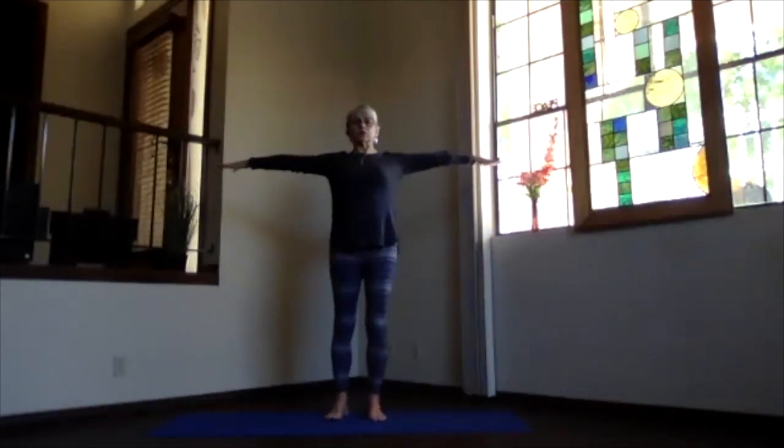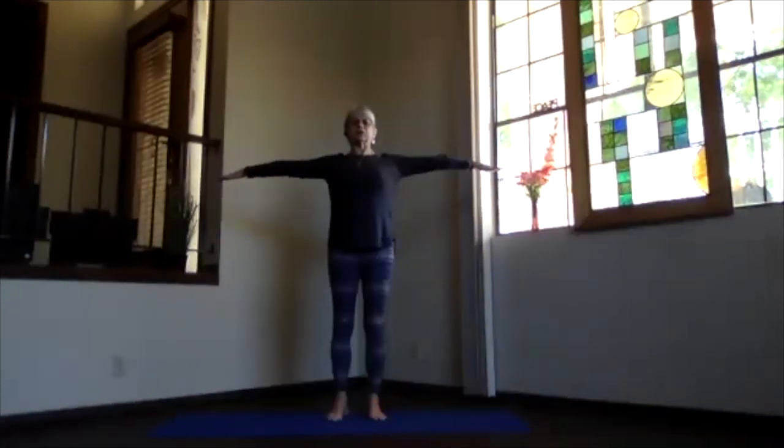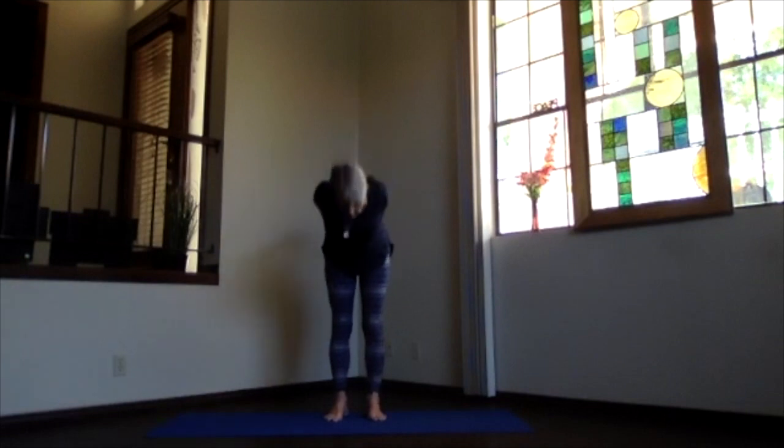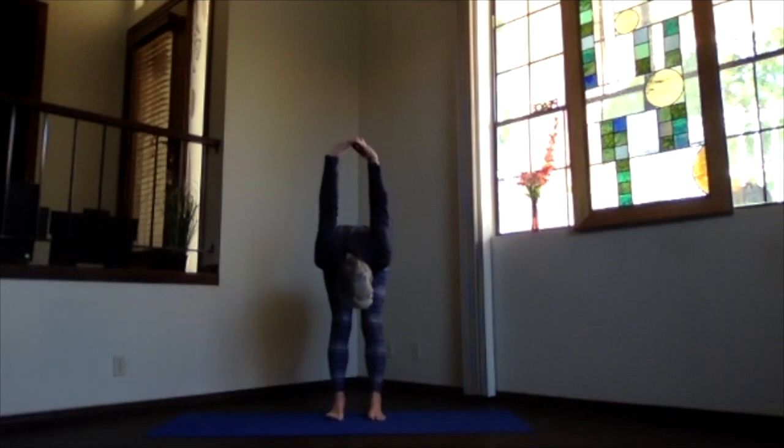Inhale, bring your arms to shoulder level, stretch away out, keep the shoulders down. Exhale, hands to your chest, elbows back, stretch out to the front keeping your shoulders down still, and hands behind, clasping your fingertips. Lift your heart, stretch — feel that shoulder expansion across the chest — and then pivot over as you exhale and come into the forward bend. The more you bring your hands up toward the ceiling, over toward your head, the more those shoulders will get a little bit more.